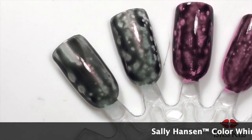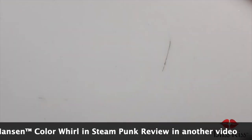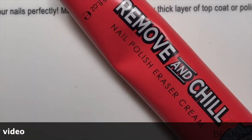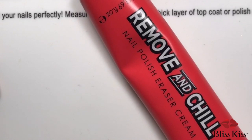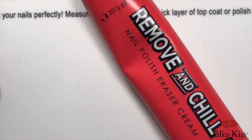Christine of Simply Nailogical did not like this product — she did not like Remove and Chill. I was also frustrated by her review of it personally because I wanted to see it tried different ways, and I didn't get that. Which is why I spent $50 to have it sent to me.